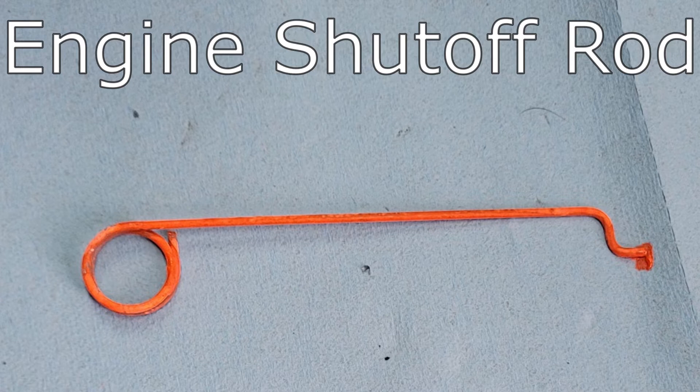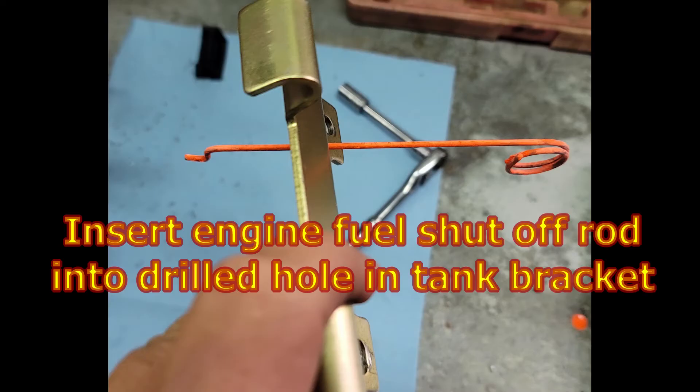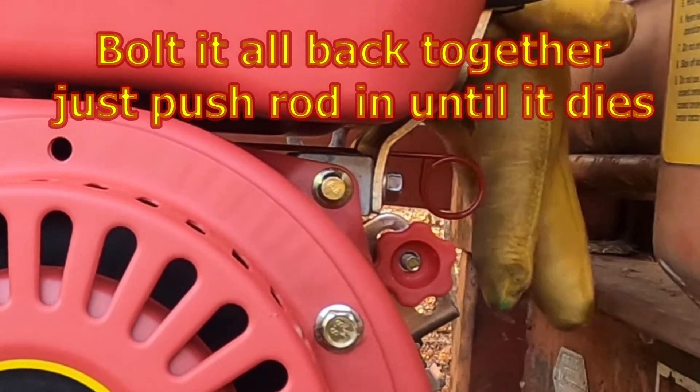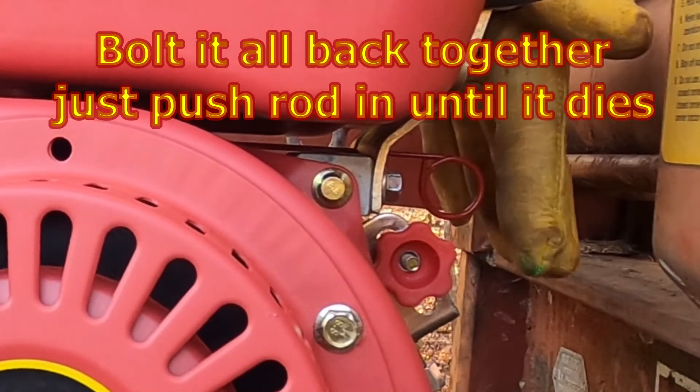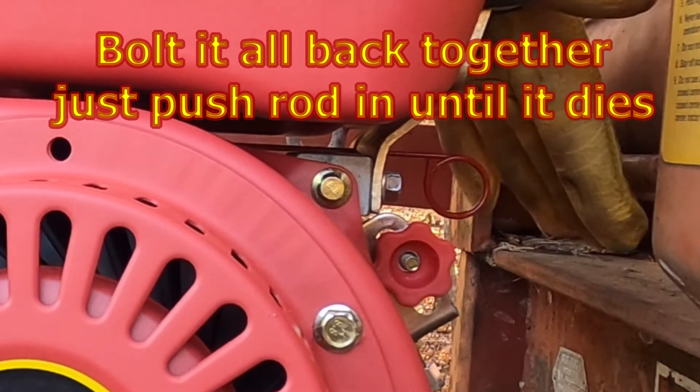Here's the shape of the completed shutoff rod. Drill your hole in the tank bracket just a little bit larger than the rod size you've chosen. Insert the completed fuel shutoff rod into the drilled hole in the tank bracket, then insert the shutoff rod Z into the governor arm. Bolt it all back together. Now you should be able to shut your engine off at any throttle setting on your throttle setting knob.